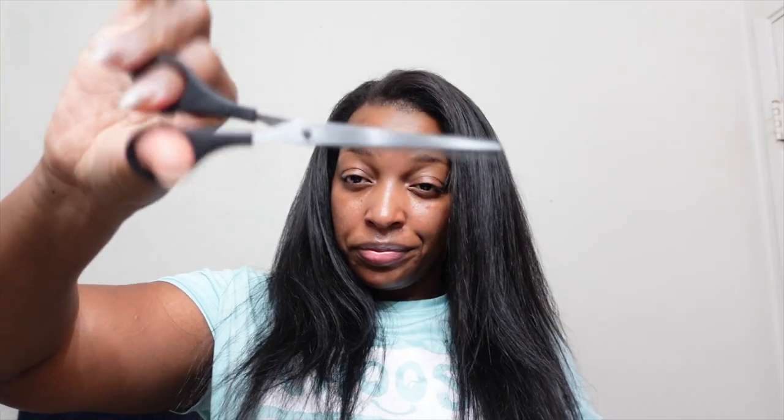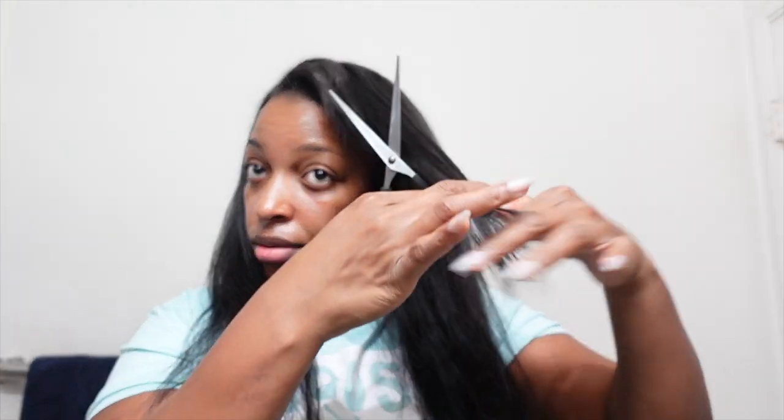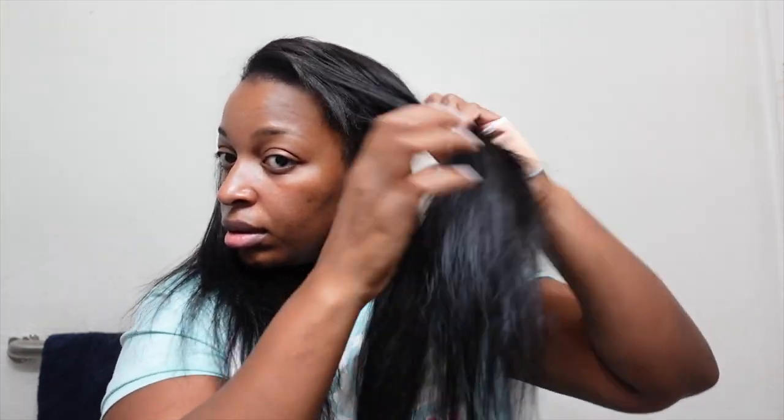Now we're just going to chop and screw that thing so we can make it look even more natural — we're going to add some layers, especially to the top where the shorter pieces are. We just added a whole bunch of hair so of course it's already uneven, so we're going to even that out all the way around. Now that we've gotten our hair cut and chopped the way we like it, we're going to pin our hair out of the way and start styling.